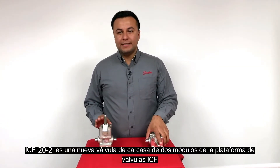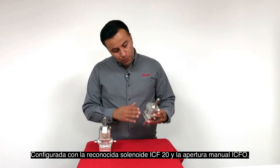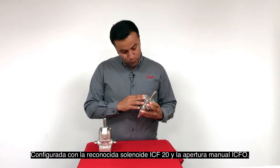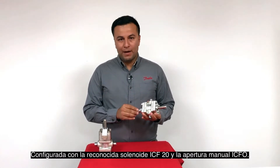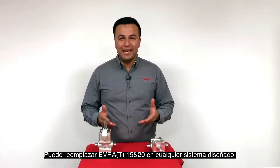ICF-20-2 is a new two-module valve house on the ICF valve platform, configured with the well-known ICF-20 solenoid and the ICF-O manual opener. It can replace Evra 15 and 20 in any system design.